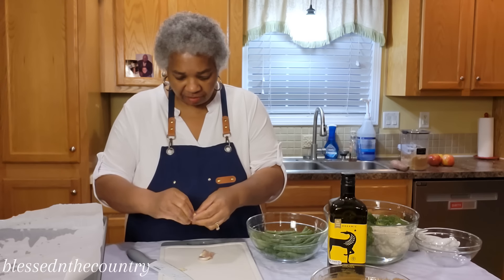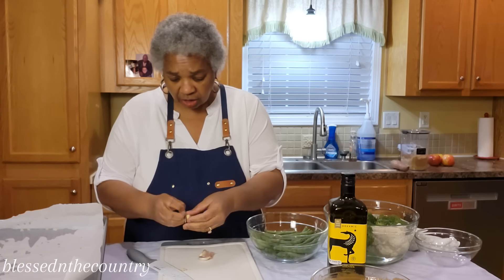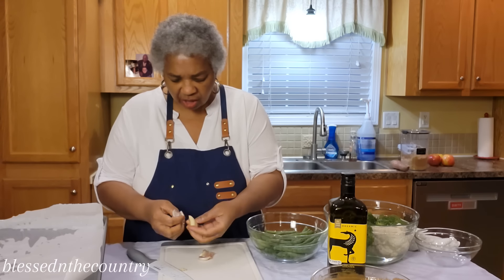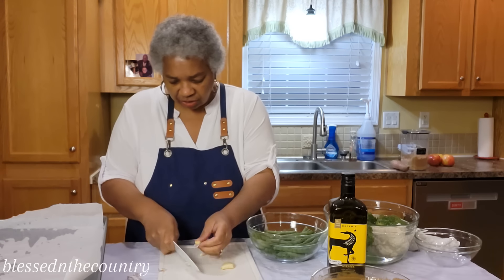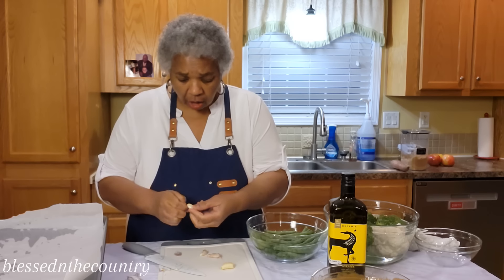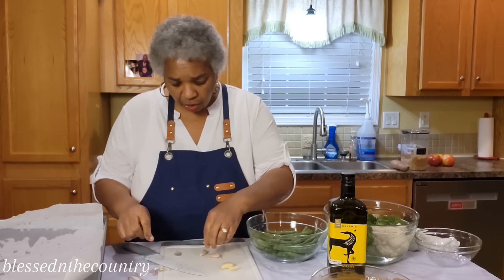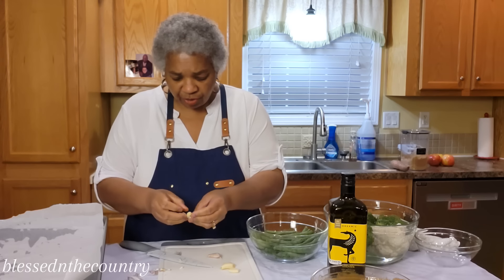We're just going to do a rough chop on this garlic — I want it more smashed than anything else — but we're not going to take out any extra tools today. We want to get in and out of this kitchen.